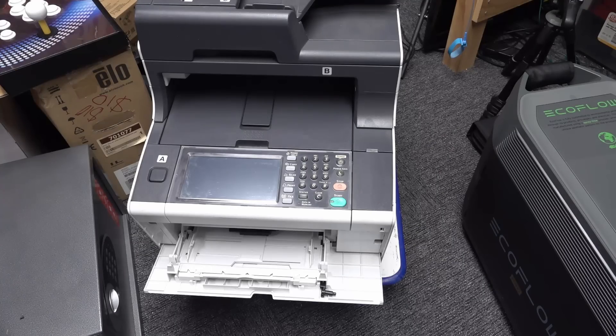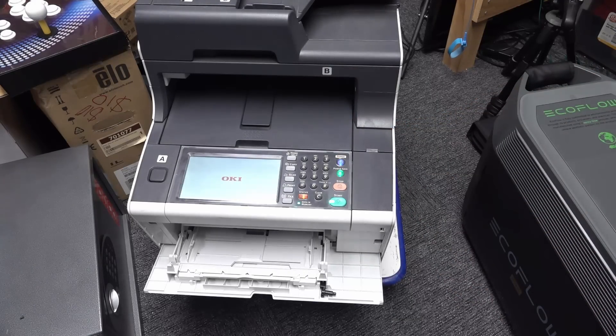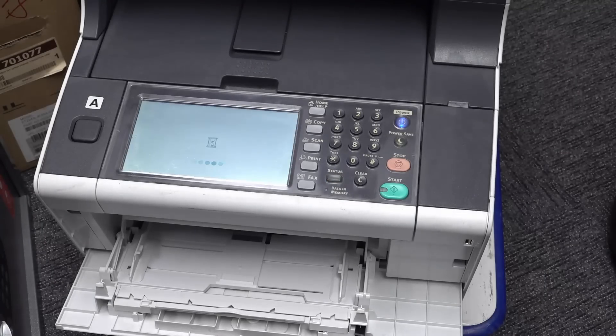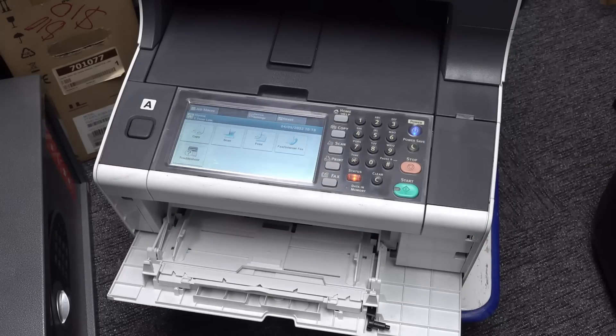Let's see if we can turn this on. Has it got a clock? There it is. Screen works. Is this one of those LED laser ones, or is it the drum type? Anyway, got an hourglass. This is definitely not a new model. I haven't looked at the model number yet - I'll need to research that. But we're in.